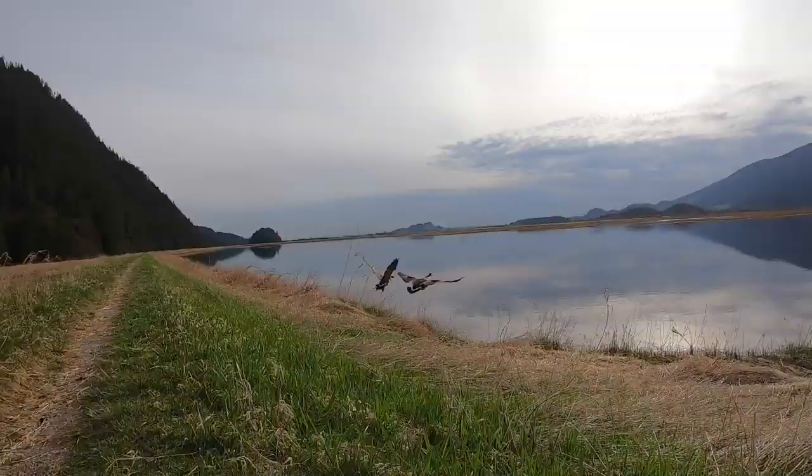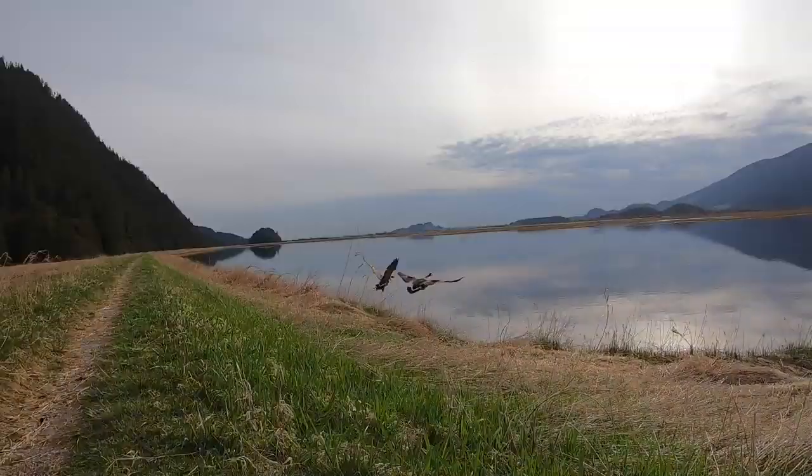Thanks for joining me checking out the Bike Tricks Stunner LT — it's actually a pretty fun bike. If you want to check this out along with other Bike Tricks bikes, you can go to electricbikereview.com where you can see the full write-up on this as well as other bikes in their lineup. You can also check out the Electric Bike Review forums if you want to participate, ask some questions, or chime in.